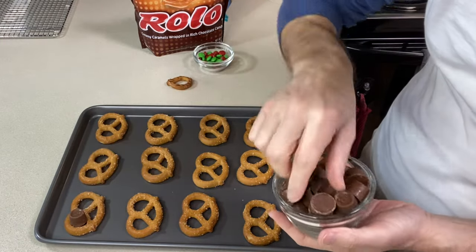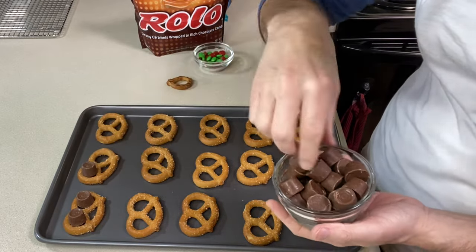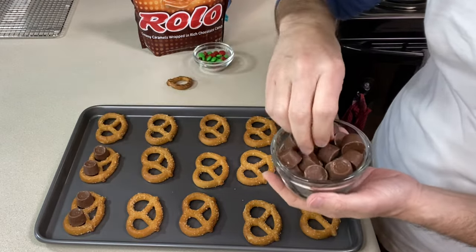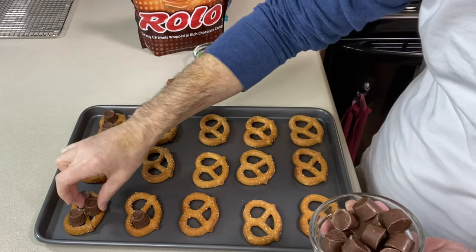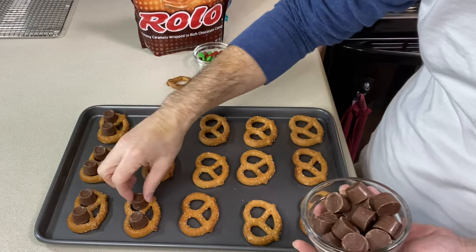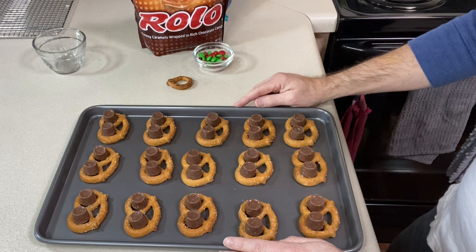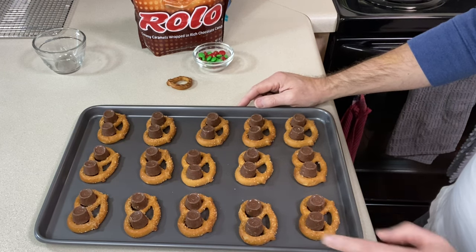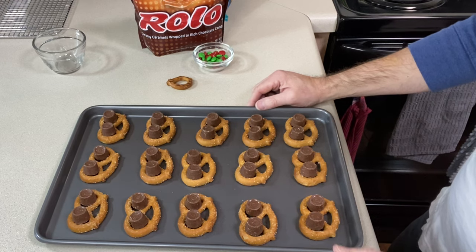Normally you would just center a Rolo on the small pretzels, but since I got the bigger ones, now they're going to look like smiley faces or something. I mean, really, if you wanted to be decadent you could go with three Rolos probably. Once your Rolos are all in your pretzels, you want to pop these in the oven for four to six minutes, just until the candy starts to soften.